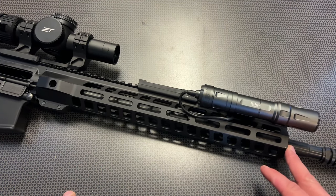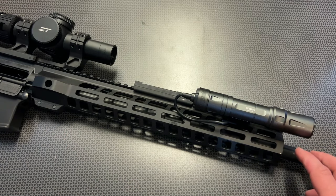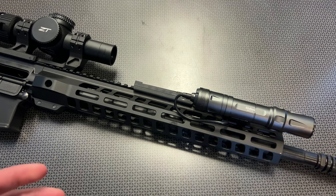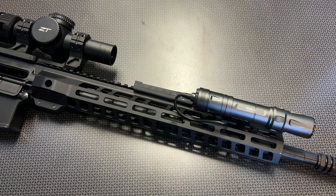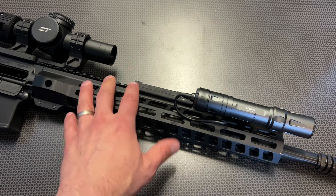A lot of the PSA upper assemblies are coming with nitrided 4150 chromoly vanadium barrels, and that is what we are looking at here on this particular upper. What made me want to do this video is I saw those deals again pop up on PSA's website with this rail system and a slightly different rail system, which we did the torture test on.